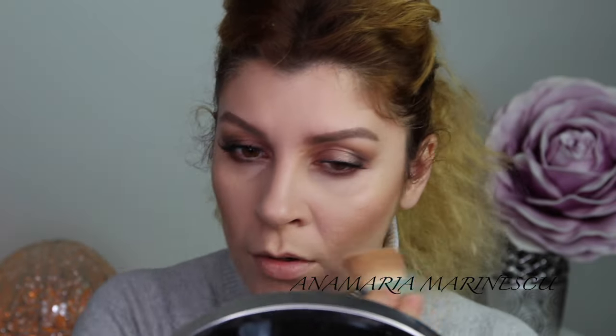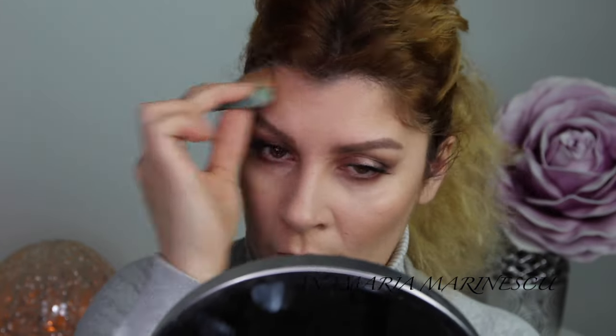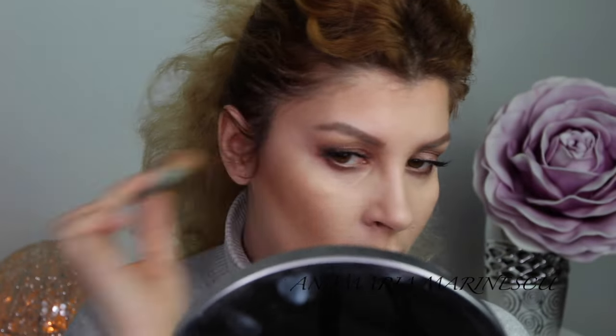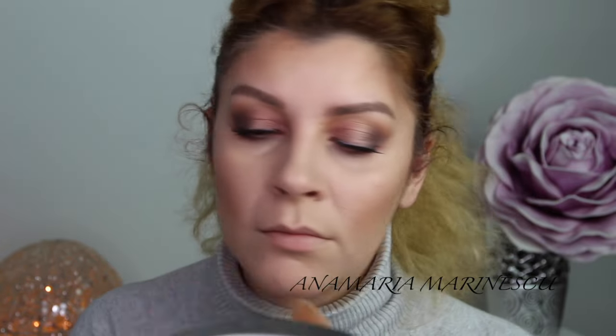Now I am using Hoola Bronzer from Benefit to contour my face, and after that I am going to use Mary Luminizer and Betty Luminizer to give that glow that I want for this look.